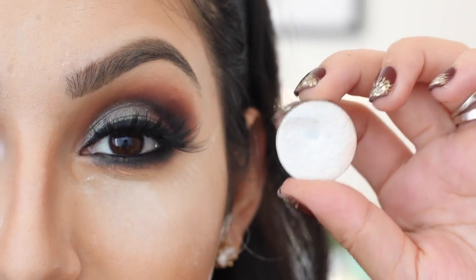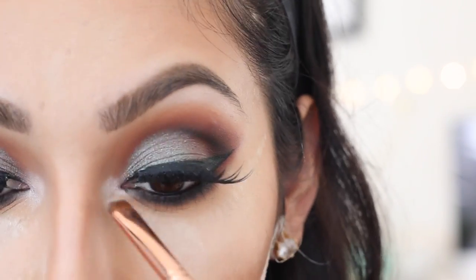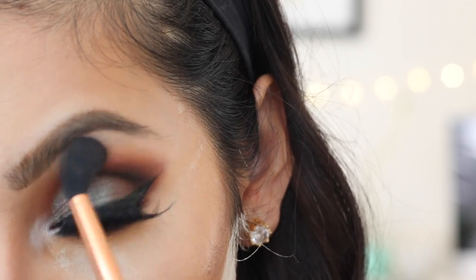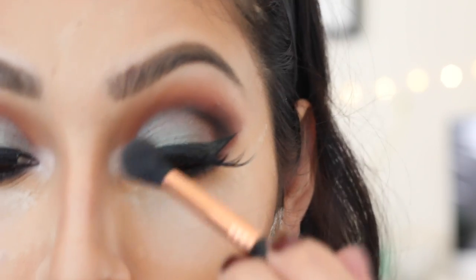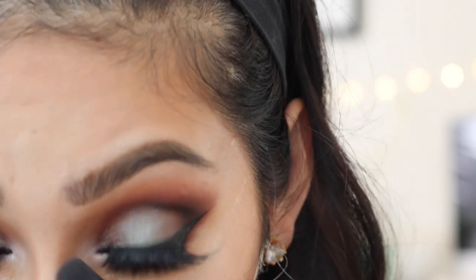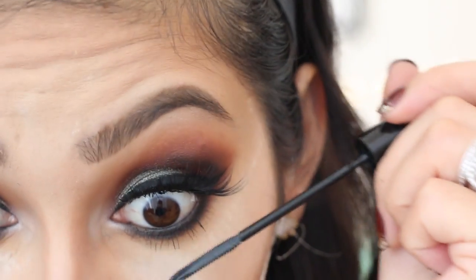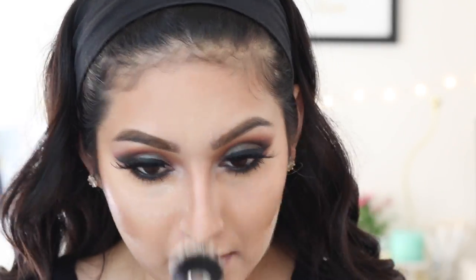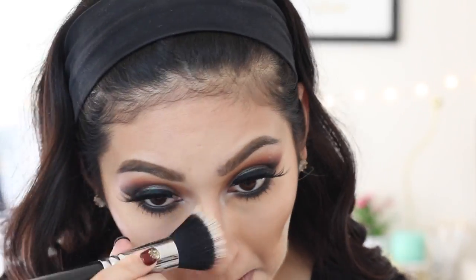Taking Ice Queen, I'll use this shadow to highlight my brow bone and also the inner corners of my eye — I hate booger eyes. After applying that, take a blending brush and make sure everything is well blended out so it looks super soft and beautiful. After blending the eyes, we're going to move back onto the face, taking a stippling brush to blend everything out and get rid of the translucent powder we applied.